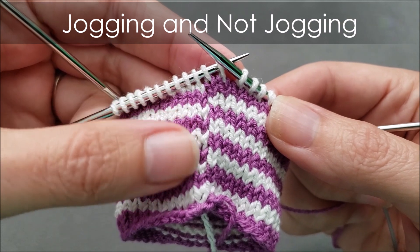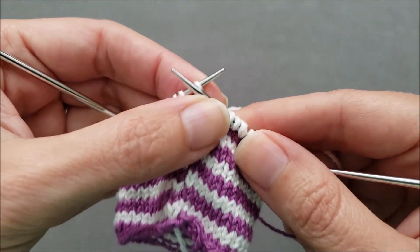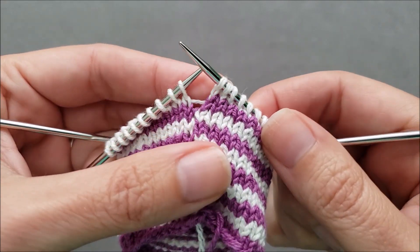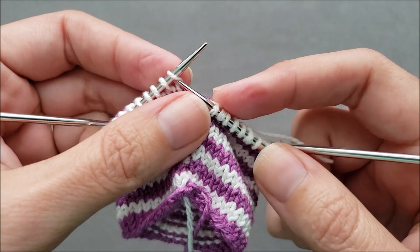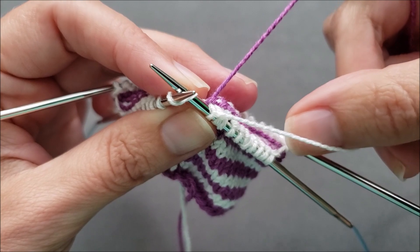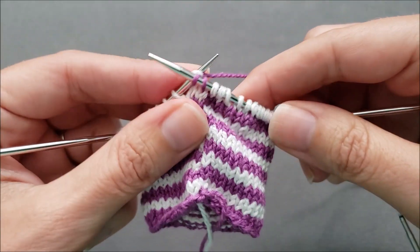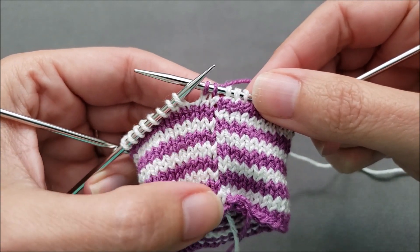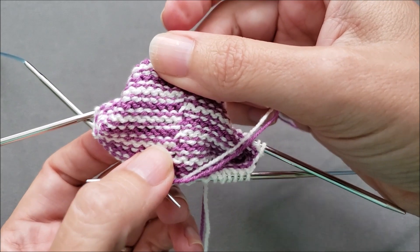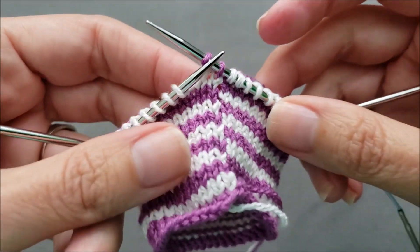Let's look at a swatch I'm making and pay attention to what's happening as I'm changing colors. Right here where things are jogging a little bit and not lining up — I'm almost to the end of the second round of my white stripe. If I'm very careful when I change colors from the white to the purple and pull the white out of the way before beginning with the purple so the two working yarns are not crossed, something funny happens: I end up with a jog both on the right side and on the wrong side of my work, where the stripes just don't quite line up.